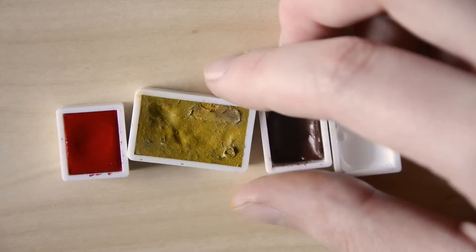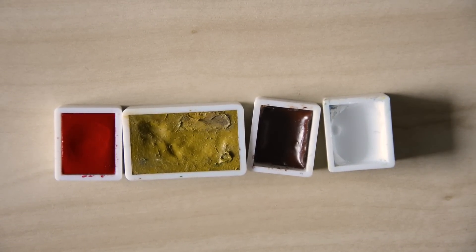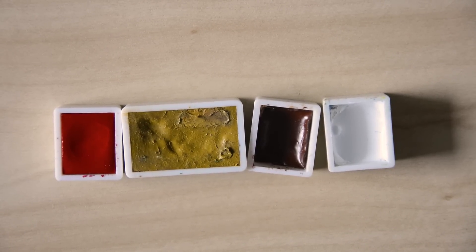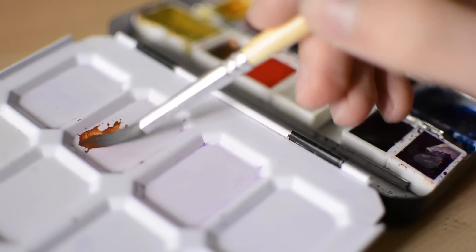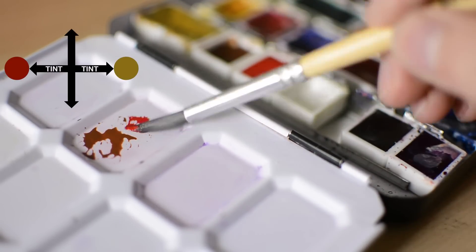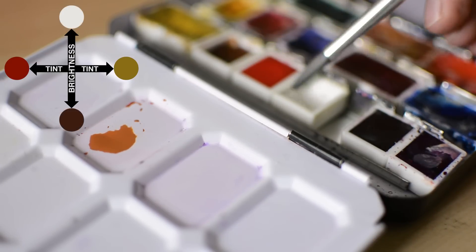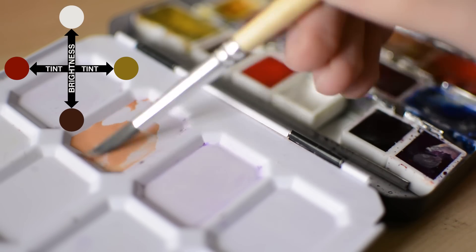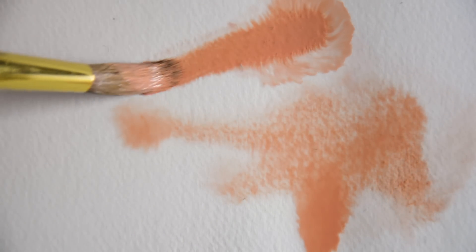Mixing skin tones from scratch requires four different components: red, ochre, brown, and white. Instead of ochre you can also go with yellow, but the key is to get the right mixing ratio. Since there is no single skin tone, it is up to you. If the color seems too reddish, add more yellow and vice versa. Use brown to darken it and white to lighten it. The benefit of mixing your own tones is that you are free to change even the tiniest nuances, which makes it useful for any character you want to color.